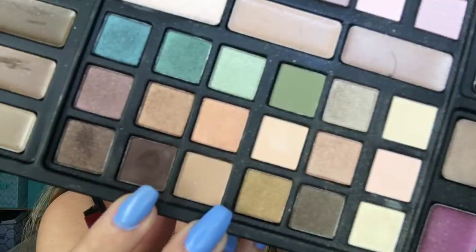Next I'll be using Brownie with an even smaller crease brush to blend the cut crease line better. Going back in with Moonbeam and the same brush I used to create the outline of the cut crease, I will further intensify the color.